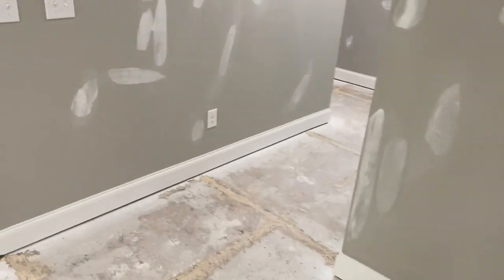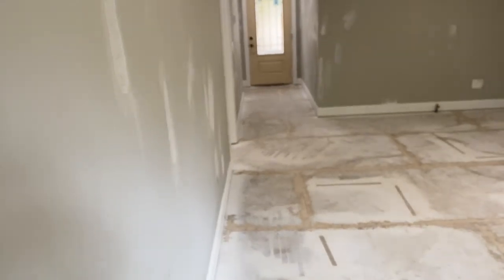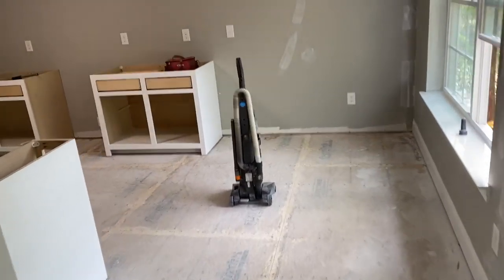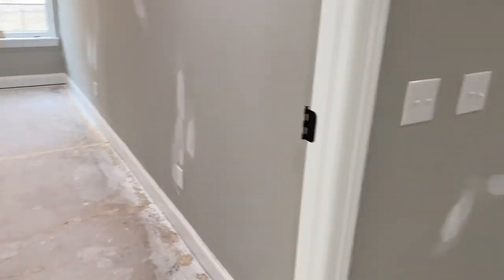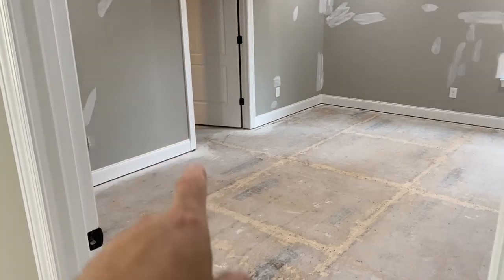Got a whole house of laminate to install. What I'm thinking is I'm going to start on this long wall right here and run straight into the front door — start on this whole long wall. All of this will go forward, around into the kitchen and laundry room. Then everything to the left of that — master bedroom, closet, and bathroom — gets a different LVT. This is all laminate.